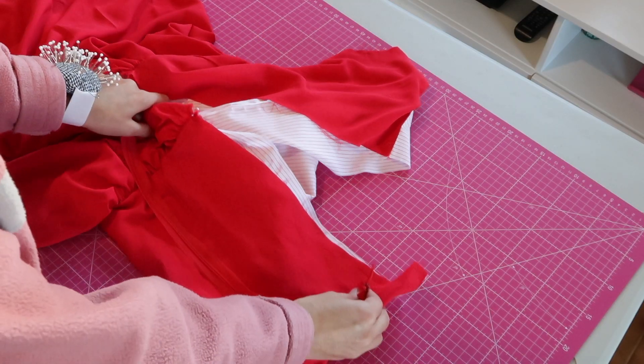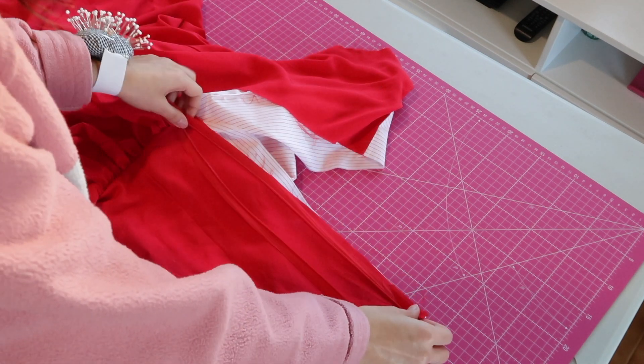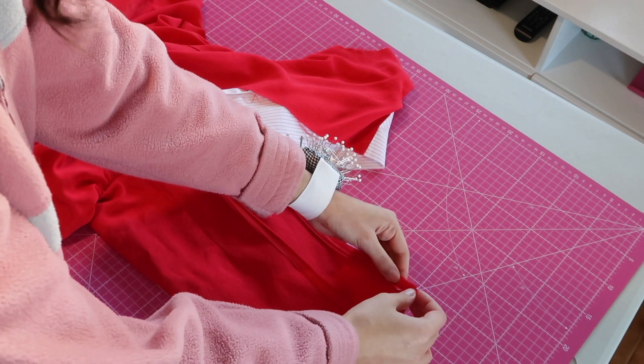I also went ahead and pinned the zipper in place so I could see if I needed to tighten the bodice.